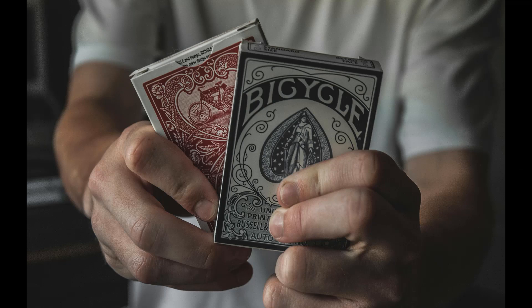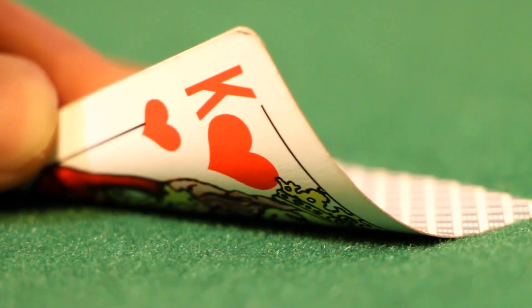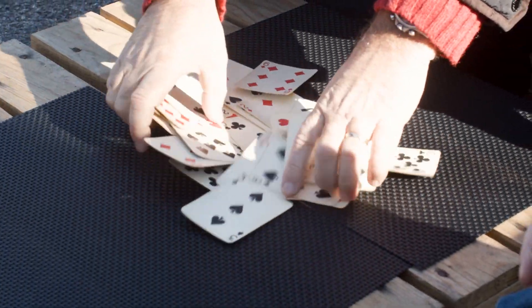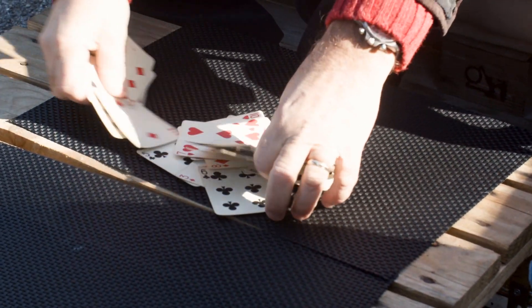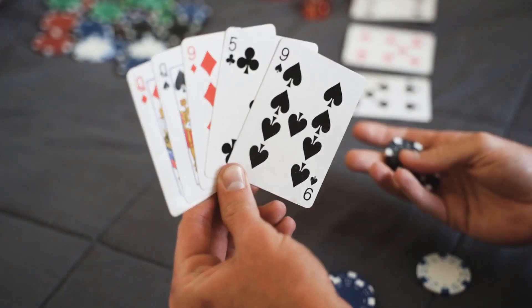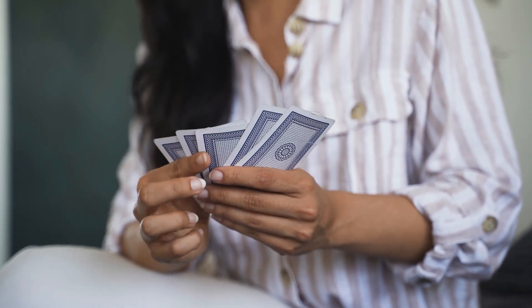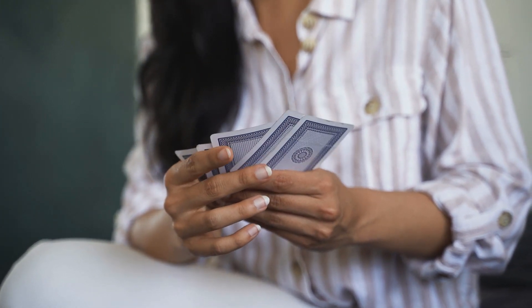On to our next game. All you need for this exercise is a regular deck of playing cards. We're going to harness the power of intuition to predict whether the next card is red or black. Shuffle the deck, and for each card ask yourself to intuitively guess whether it's red or black. Trust your initial feelings and let your instincts guide you. After each guess, flip the card over to see how accurate your intuition is. Ready? Let's begin.